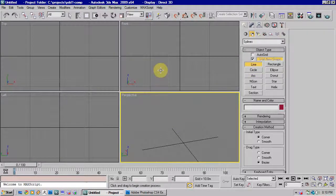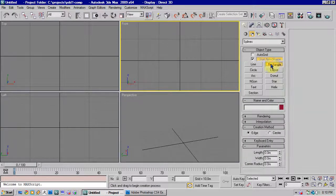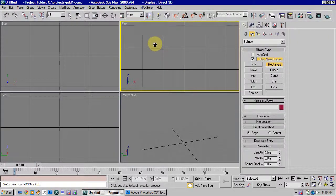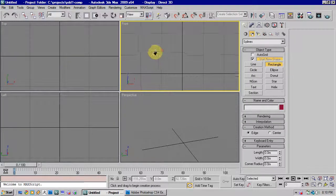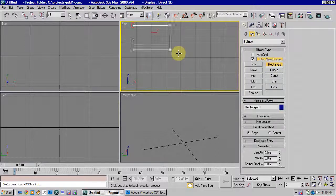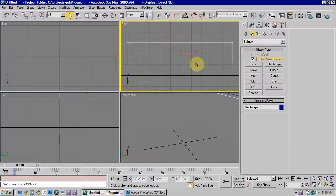The last technique for spline modelling we're going to look at is extruding shapes. This does have its limitations, but it's also very useful occasionally, so it's a worthwhile thing to know. The first thing we're going to do is in our splines tab, we're just going to make a rectangle. Let's make this quite long like that, and just turn off the grid with G to make it a bit easier to see.